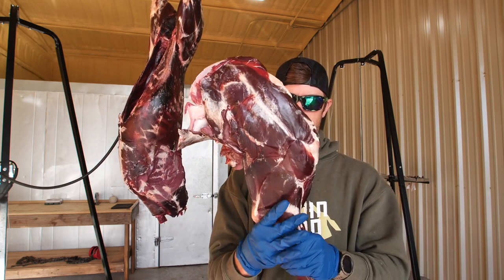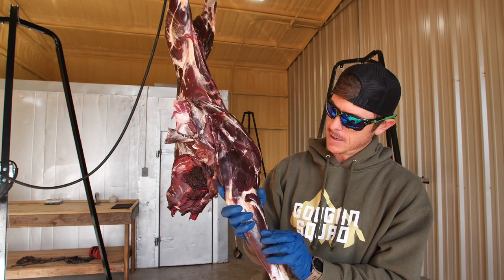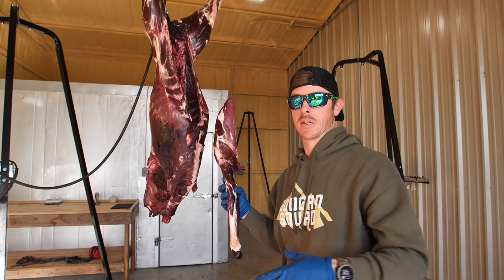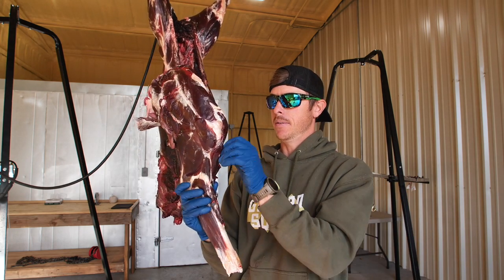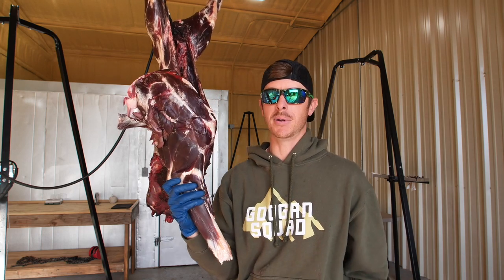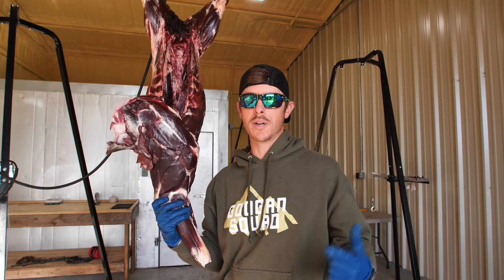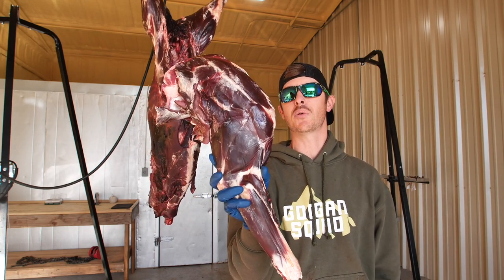It's kind of got that look of prosciutto — that Italian aged ham, aged pork. What we're going to do next is the back straps. I don't have a meat grinder, so I'm going to let the butcher handle all that. But the best parts — the things you think about — steaks, tenderloins — that's some tasty looking 100% organic, natural meat.